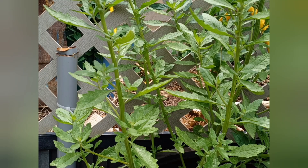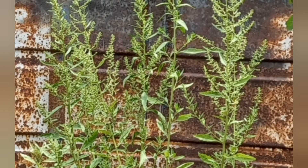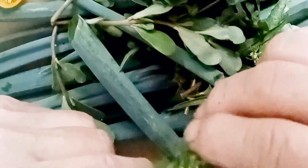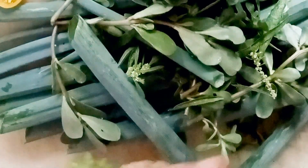Next, epazote. You can use both the leaves and the parts that are flowering and going to seed. This is something that you don't want to use in excess, but a little bit of it adds so much flavor. Epazote is one of those plants that will normally self-sow in the garden if you allow it to go to seed. It may self-sow a little bit more than you had in mind, but it's very easy to pull up the seedlings if they fall where you don't want them.